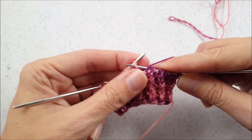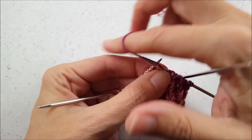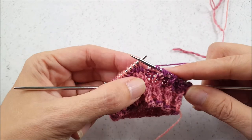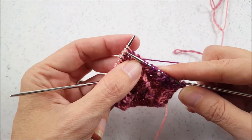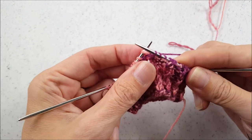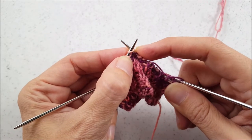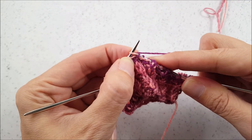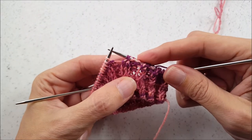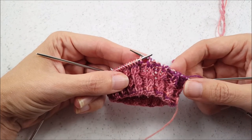So then you would continue on. The purl stitches in the pattern are the same as normal in the two-by-two rib — you don't do any sort of twisting or anything. And then when you get to those two knit stitches again, you're just going to knit the two stitches together, don't drop them off the needle yet. Instead, you're going to go back and knit just into the first of the two stitches, and then drop both off your left needle. And then you would continue around or in rows across your work.